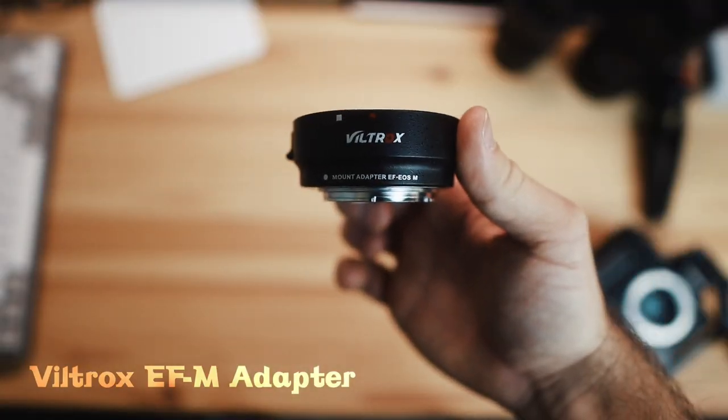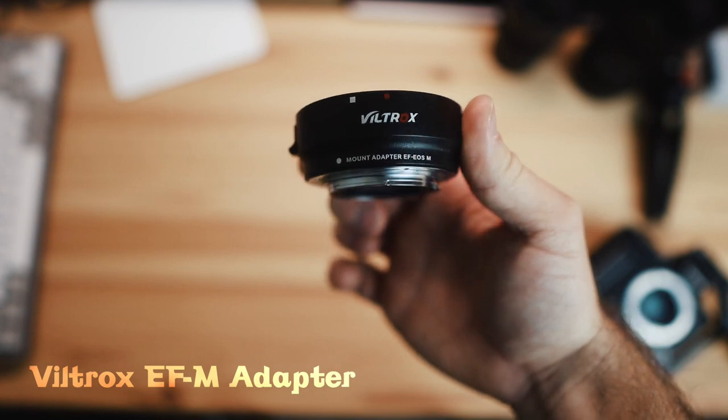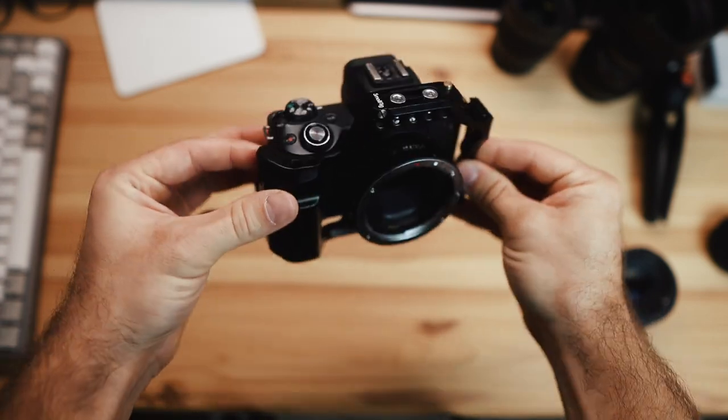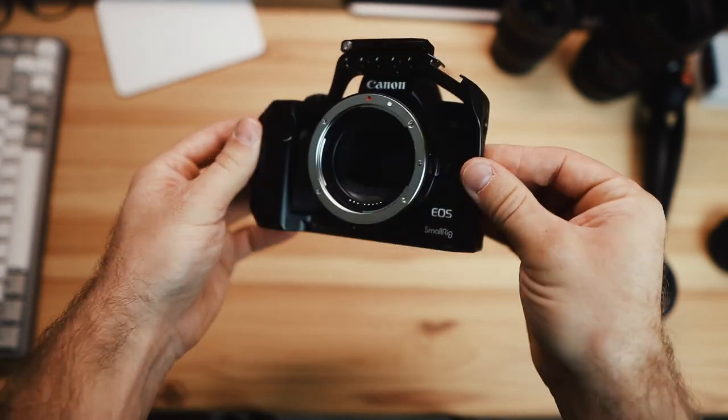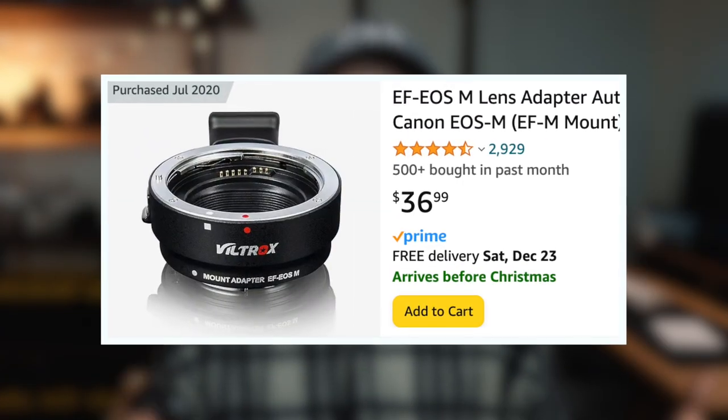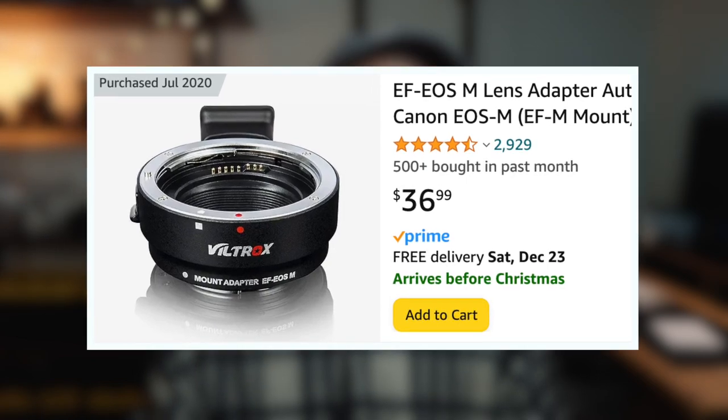Starting off with the adapter — all it is is a metal ring. One end attaches to the lens, the other end attaches to the camera, and it has an element so that the lens and the camera can communicate. It's basically the most basic form of an adapter; it's just a metal ring and it does its job really well. Canon does make its own version, but it's significantly more expensive, so I definitely recommend going with the Viltrox version because it's going to do the exact same thing but for a lot less.